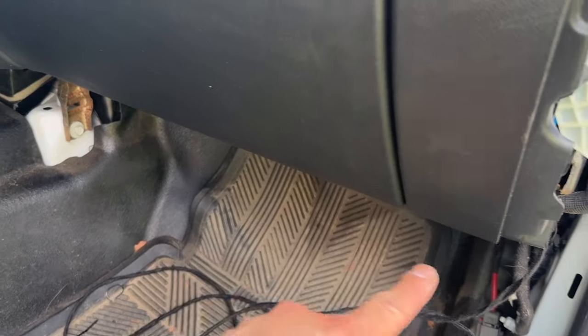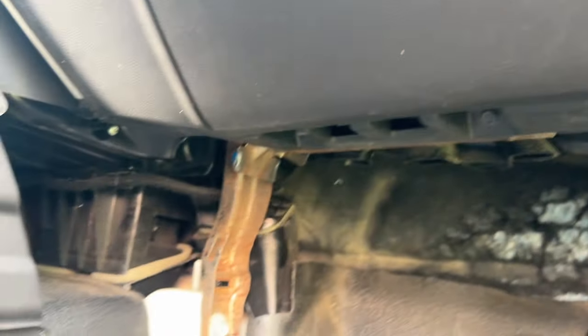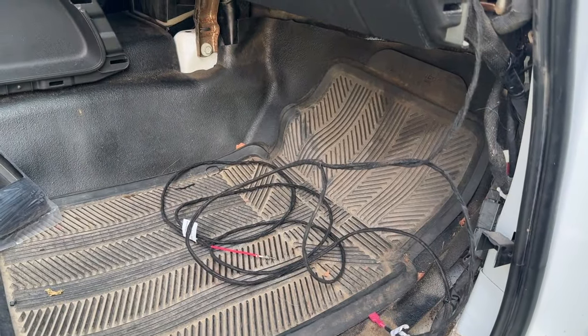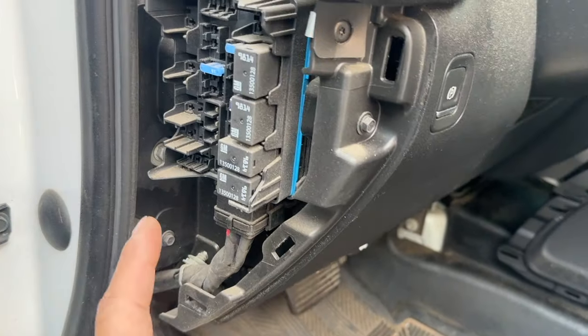We've got the connector back in place. We're going to leave the pink spade here, and for the red wire we're going to continue this run along the dash over to the driver's side fuse panel. There should be an existing wire harness down here that you can zip tie to in order to run it across the dash and over to the driver's side fuse panel.